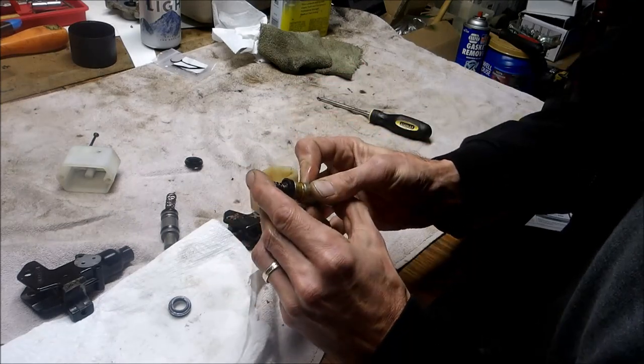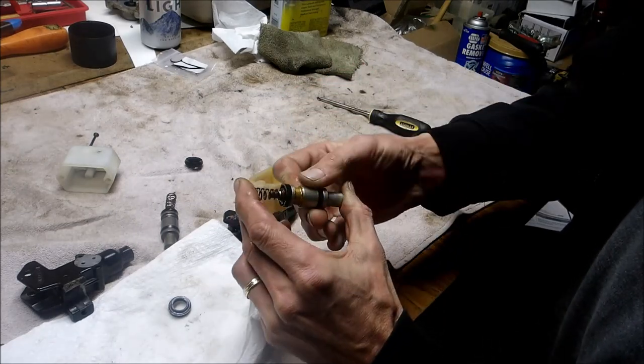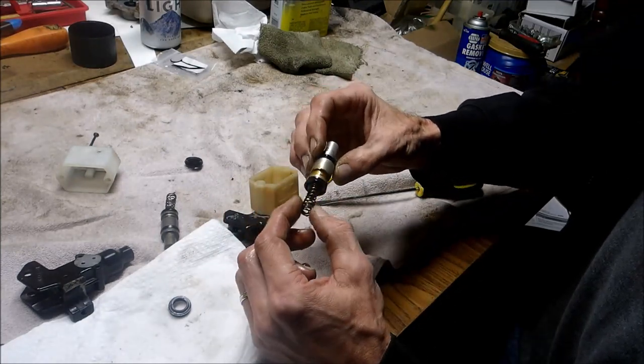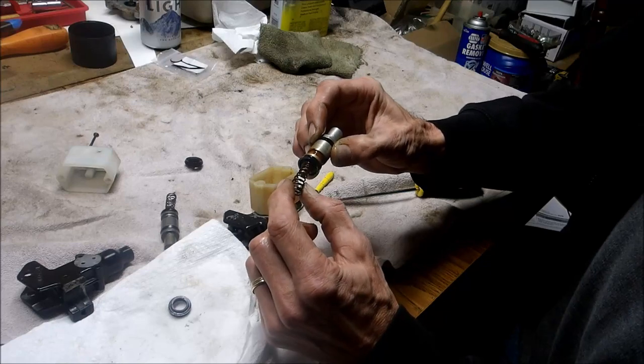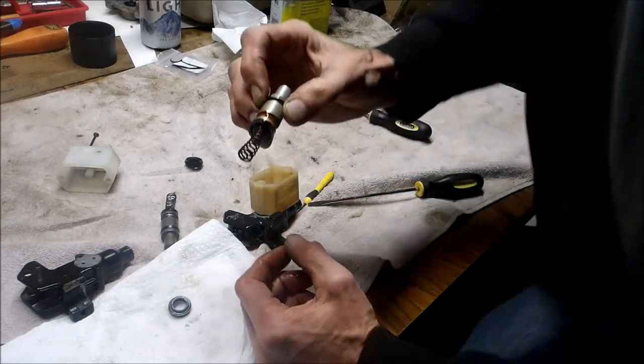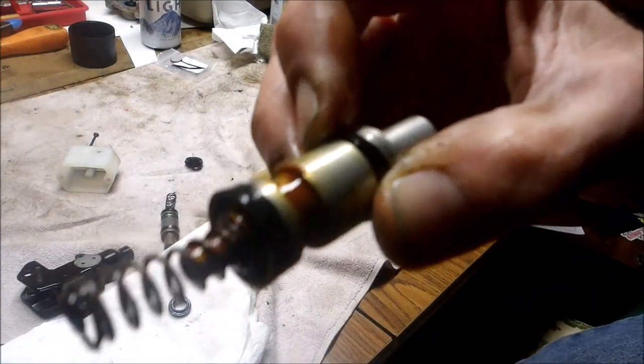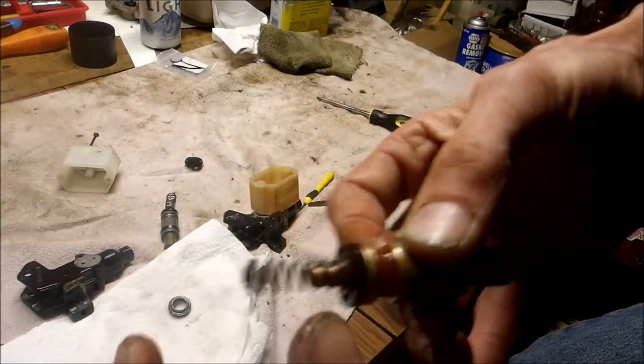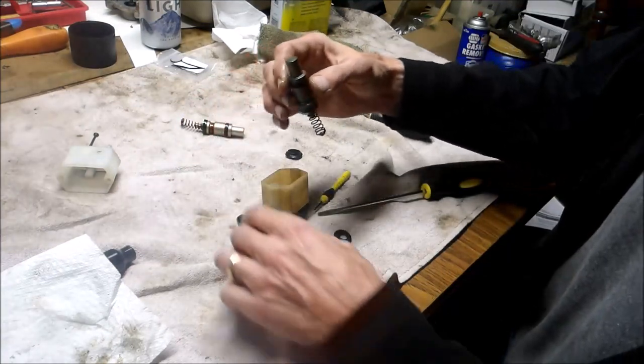I'm guessing the spring probably failed — it wasn't pushing it back out like it should. The gaskets look good, so it looks like it's just the spring. You can see it's rusty; the spring's weak and wasn't pushing it back out like it should. Now we're gonna put this back together.